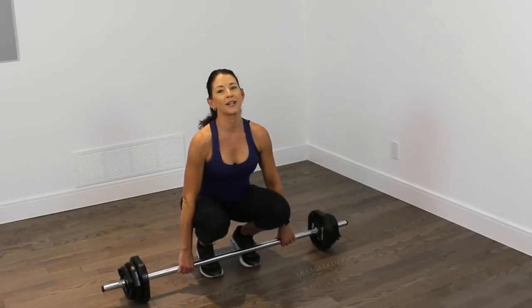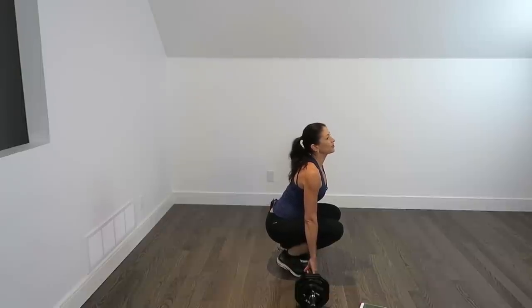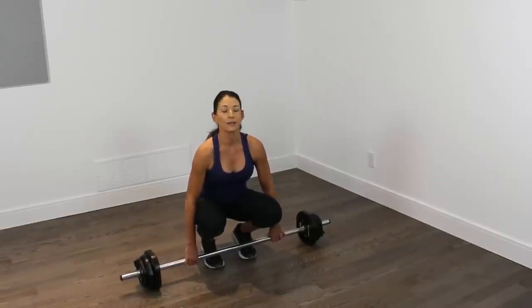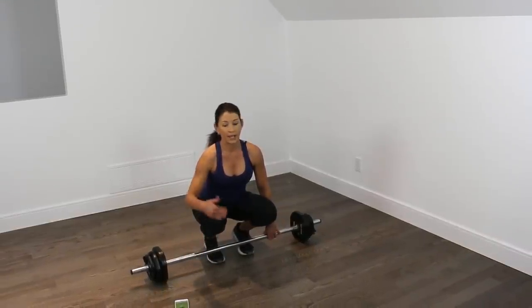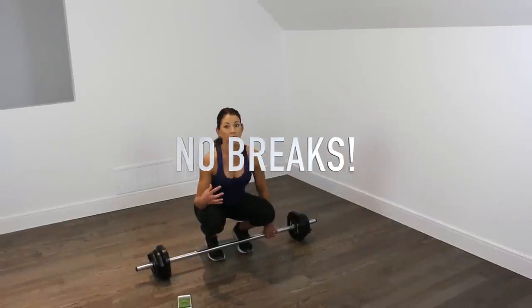Alright guys, so this is a ladder workout today. We're going to have five moves. We're going to start with the first move for 30 seconds, and then we're going to add a second move and add another 15 seconds on for 45 seconds. A third move will take us up to 60 seconds, fourth to 75, and finally our fifth move will be for 90 seconds. So we're adding those moves on, and the movement's going to get more and more complex.